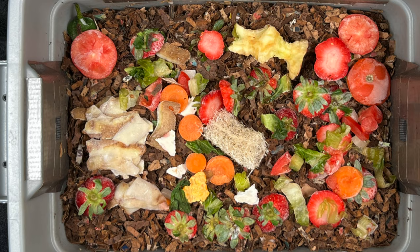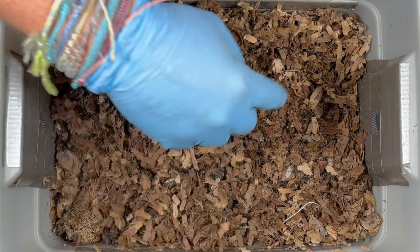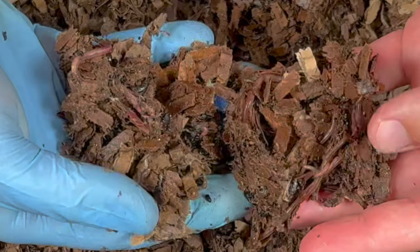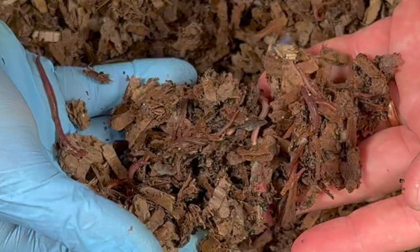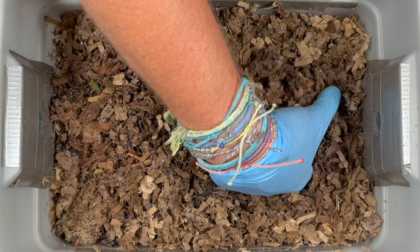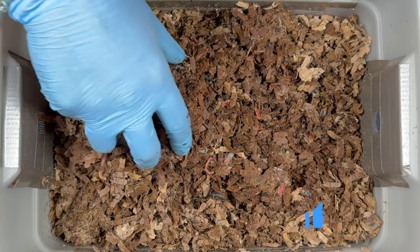Let's see if there's any food left. We had put in some tomato, carrots, strawberry tops, pepper tops, apple core, and potato peels. After 12 days the only thing we might find would be that apple core, and I'm not seeing it — so I think we can up the feeding for these worms. They are doing fantastic, and certainly where any of that food was and in the center there are lots of worms and lots of moisture, so things are looking really nice in here.